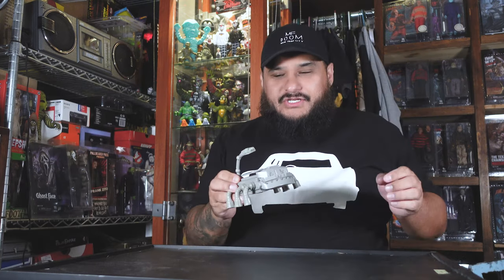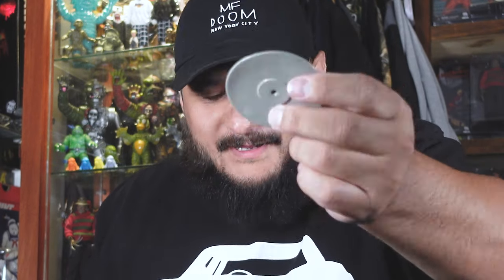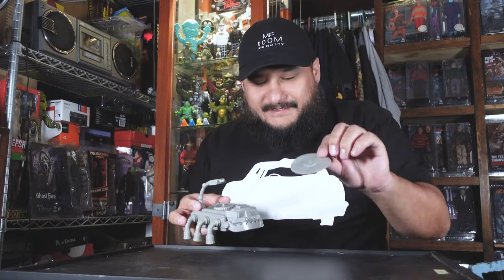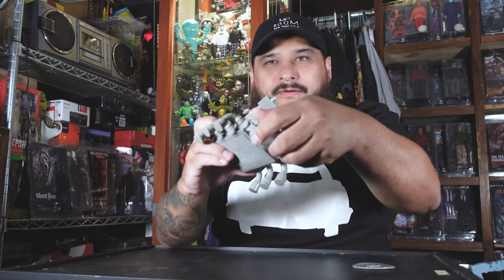Believe it or not, he does have some articulation. Starting off, you have this little record here which is pretty cool — it just goes right on top of him, right on his back, just like that. And his head does turn; you can spin it all the way around, which is pretty cool.